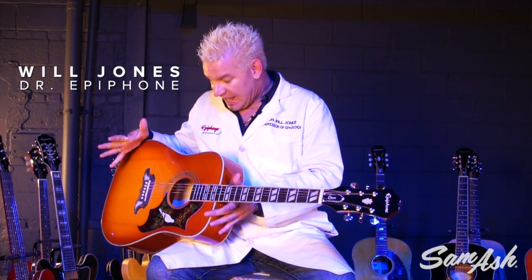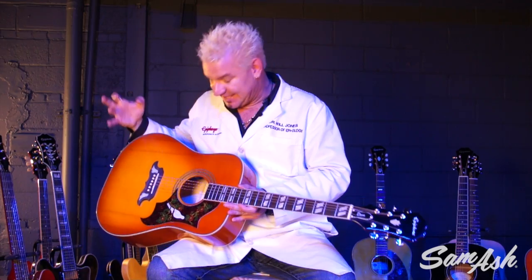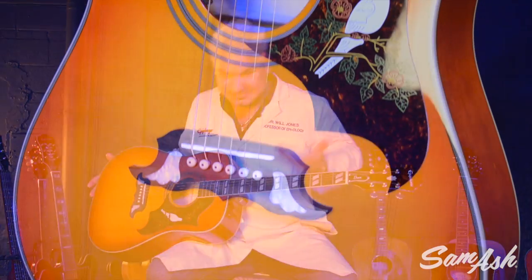Hi folks, Will Jones, Dr. Epiphone here at your service at Sam Ash Music. I have here the Dove Pro. Yes, it's a Dove. Yes, it's gorgeous. And yes, this is our new faded cherry finish. It is very gorgeous.